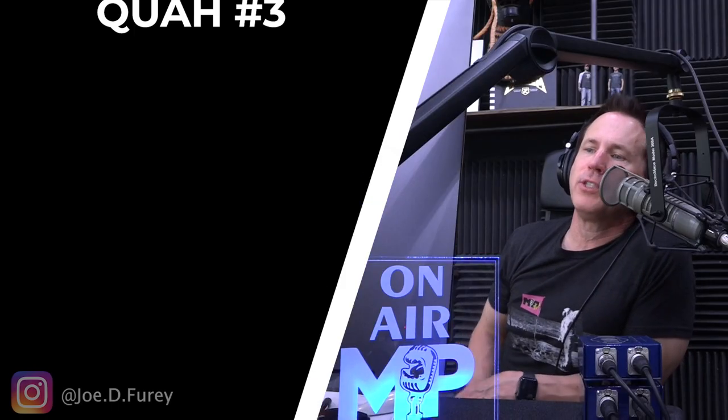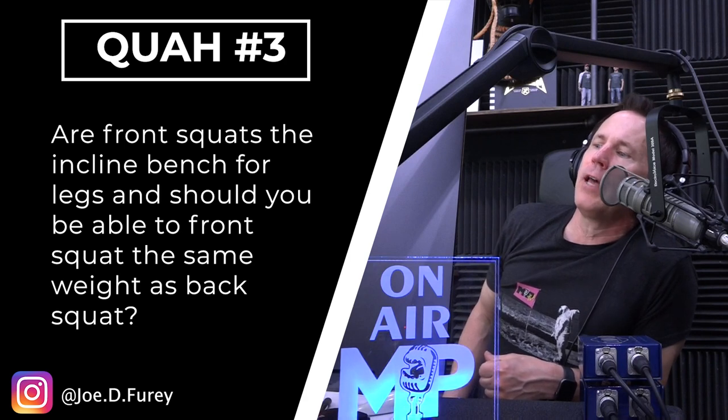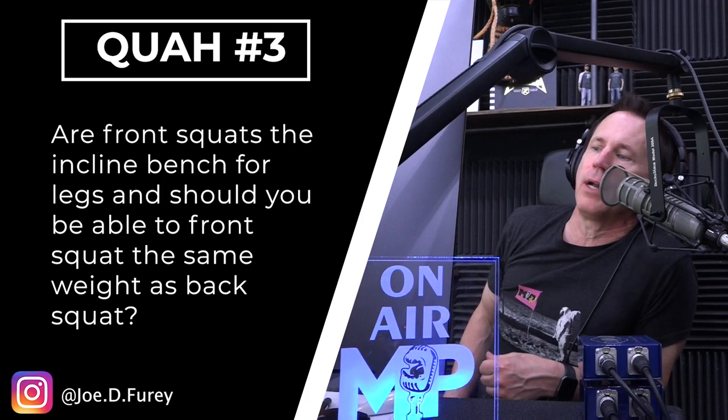Next question is from Joe D. Fury: Are front squats the incline bench for legs, and should you be able to front squat the same weight as back squat? I don't understand the first part of that. Are front squats the incline bench? Oh, I see what's going on — basically getting a different angle. I mean, you could say that. They're two different exercises. I know they're both squats, but they're very different, just like incline bench is very different from flat bench. That's a good analogy.